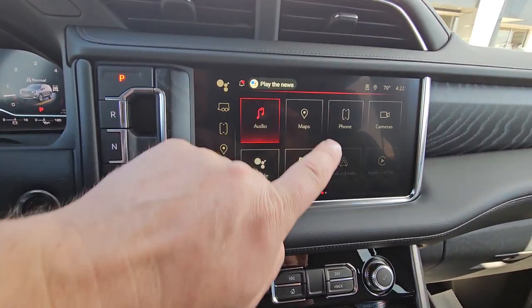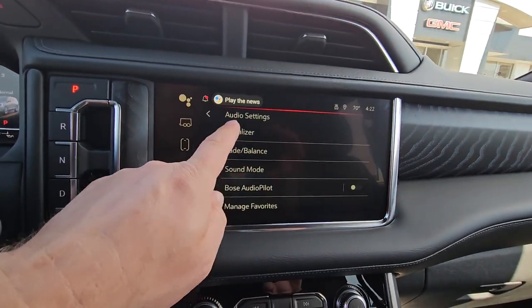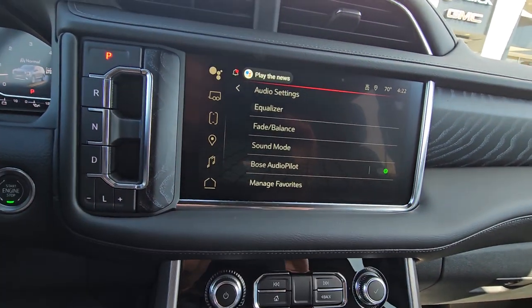We'll start from the beginning with Audio. Up here will be your settings page — the settings button. Equalizer, bass, treble, and so on. Bose Audio Pilot is the best music system.